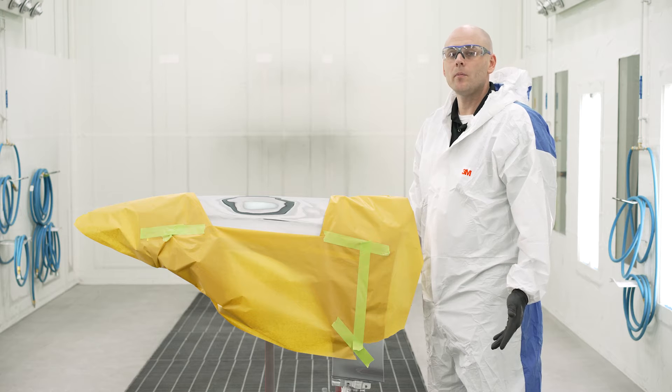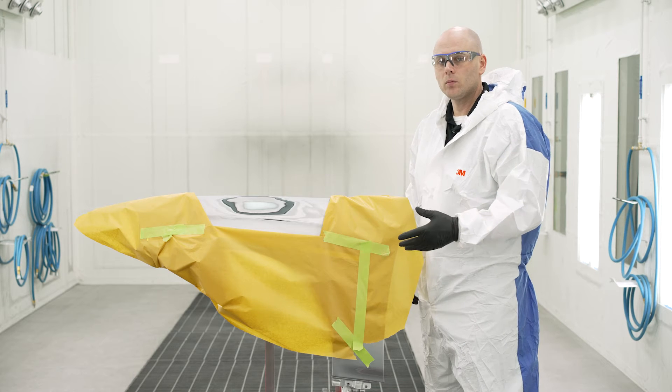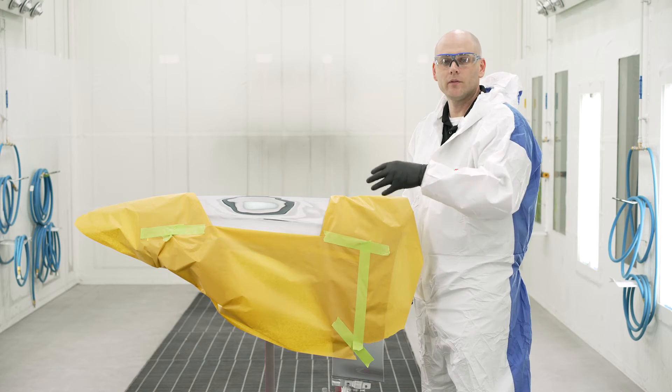Another important thing with primer is to make sure you're allowing the proper flash time in between coats. If you apply your second coat before the first has fully flashed off, you can end up trapping solvents down inside of that primer.